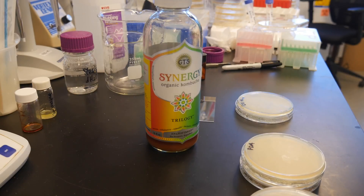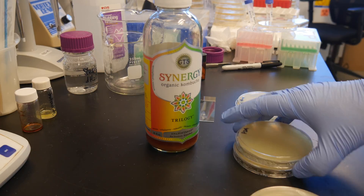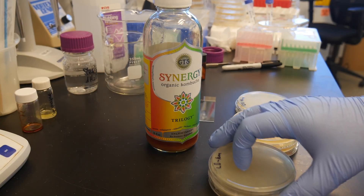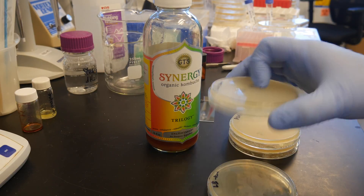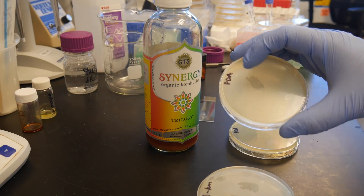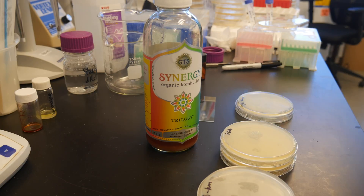All you need to do to see what's inside is take a swab. I have three different kinds of media. One is LB, which is probably going to be good for the Bacillus. One is PDA, potato dextrose agar, which is hopefully going to be better for the fungi, the yeast.